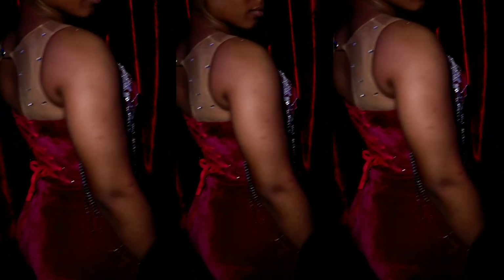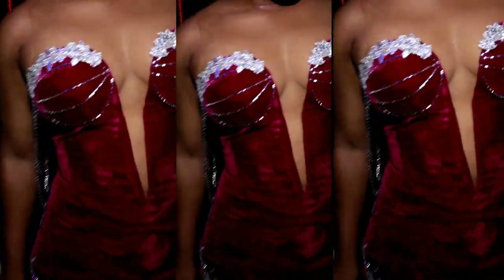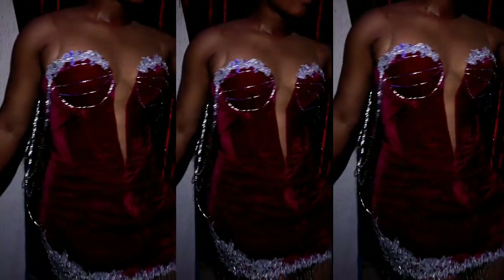Hey loves and welcome back to my channel. This is my own version of the dress you saw on my thumbnail. In today's video we are going to learn how to make this dress from A to Z. The video is too long so I divided it into two parts so that I can explain very well, please do not be angry.